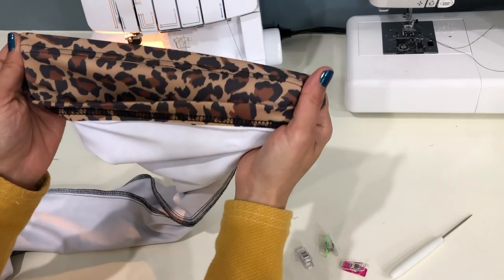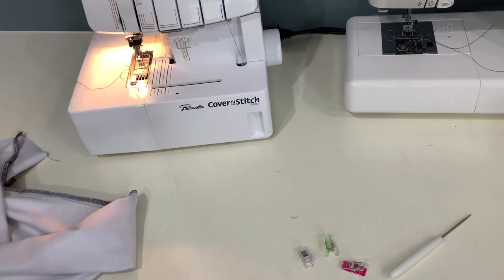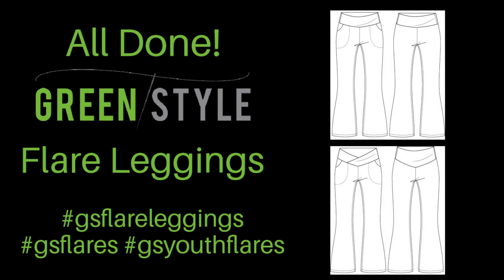And that's it — you are done! Once you have those pants beautifully hemmed, put on those Green Style Flare Leggings and strut your stuff. I hope you've enjoyed this sewing tutorial. Please let me know in the comments and share your Green Style Flare Leggings on social media — use the hashtag so we can find you: #GSFlareLeggings, #GSFlares, or for the youth version, #GSYouthFlares. I can't wait to see all of your amazing creations. Happy sewing from all of us at Green Style!